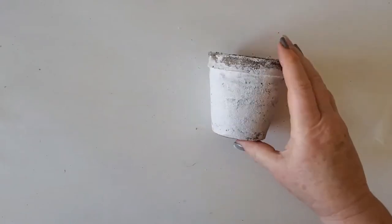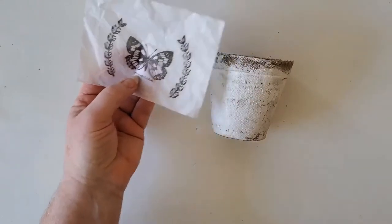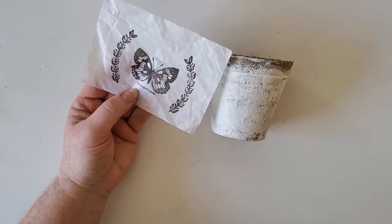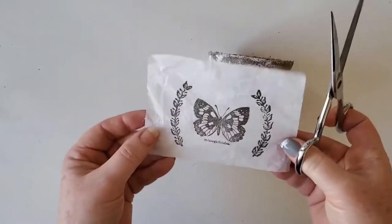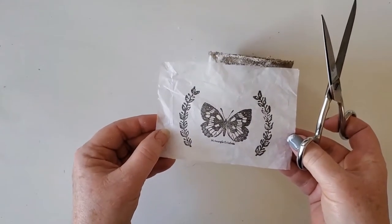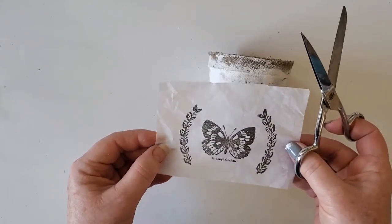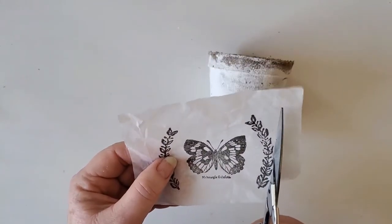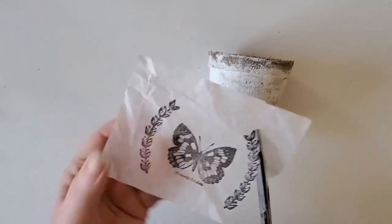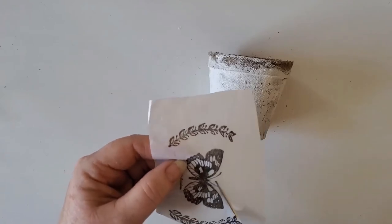I'm going to set that aside and grab the pot that's already dried. In the kit you get a stamped piece of tissue. Now if you're going to do this later and you have some Iron Orchid Design stamps, you can just stamp the tissue with whatever your design is. However, put something underneath the tissue paper because it does stamp through — right now my kitchen island has butterflies all over it. Put something underneath to keep your surfaces clean so you don't have to worry about cleaning them up afterwards.